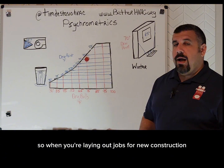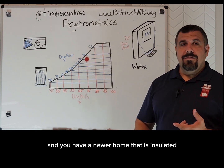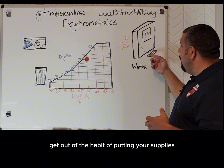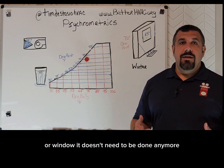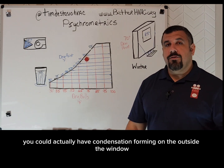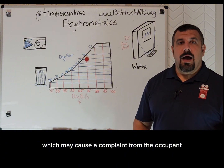So when you're laying out jobs for new construction and you have a newer home that is insulated and has double-pane windows, get out of the habit of putting your supplies directly in front of a wall or a window. It doesn't need to be done anymore. In the summertime, you could actually have condensation forming on the outside of the window, which may cause a complaint from the occupant.